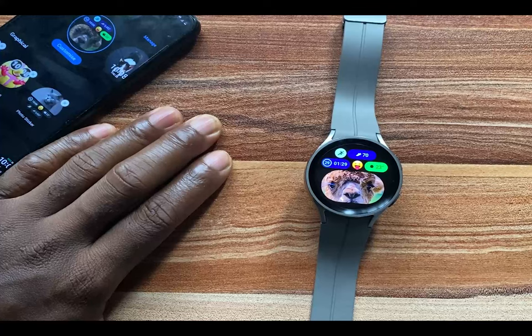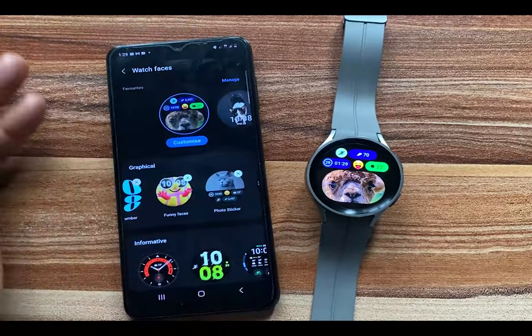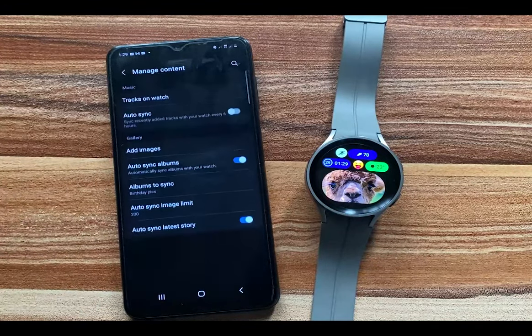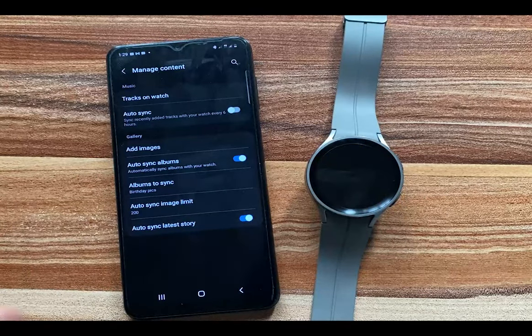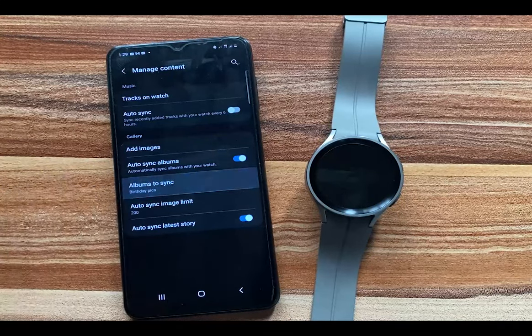you can now turn your albums and stories, which you create on your phone, into a watch face. I'll go to Watch Settings and go to Manage Content. From here you can see Add Image — you can choose any photo you wish to add to the watch and turn that into a watch face. Below that, you have the option to sync your albums and also sync your stories.